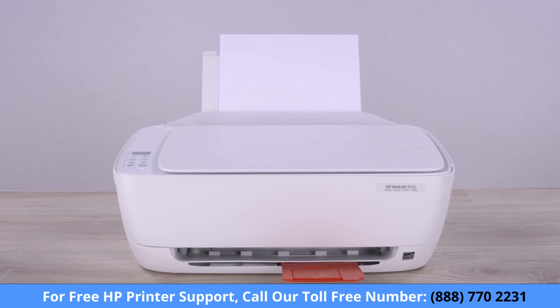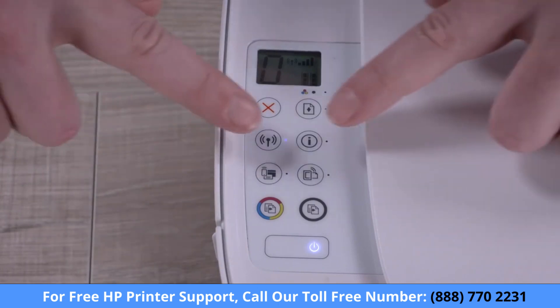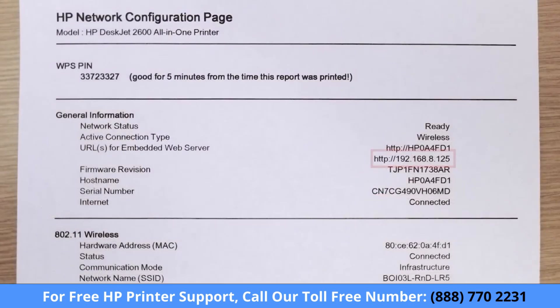On printers without a control panel, print a network configuration page to obtain the IP address. On most printers, press and hold the Wireless or Wireless and Information buttons to print a page containing the IP address.